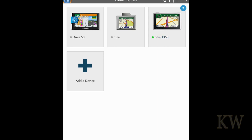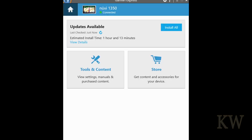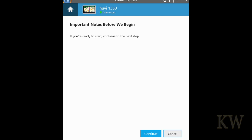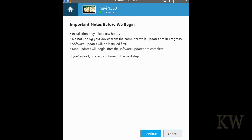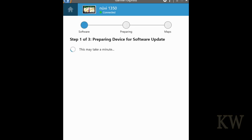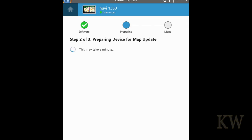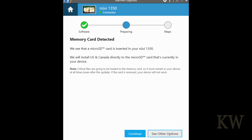Go to Garmin Express on your computer — you can download it from Garmin's website. You can see it detected my device and says there are two updates available. When you plug in your GPS it's going to look for updates. There are two: one for a map and one for a test GLX — not sure what that is — but we're gonna install both. The newest map is 2020.30 and it's 2.8 gigabytes. You hit install, say continue, and it's going to download. It detected my memory card, so that's cool.